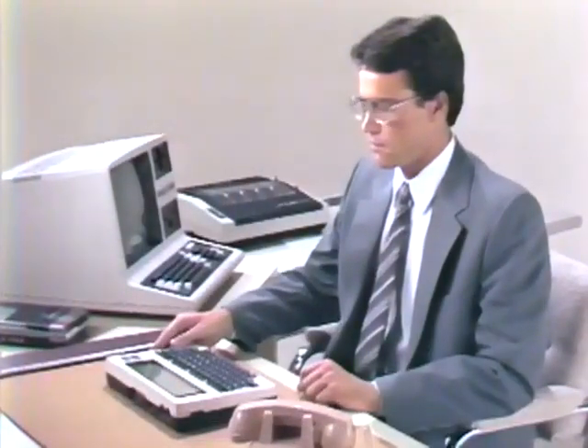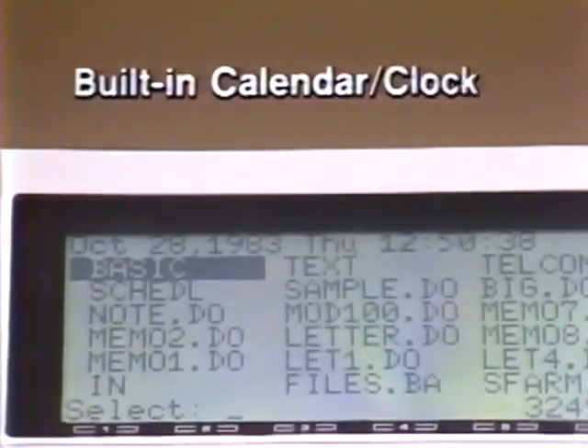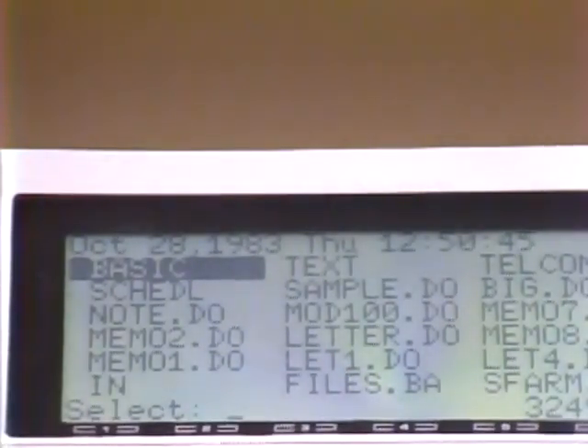Five built-in application programs come standard in the Model 100, designed for instant use by non-technical business people. These programs are provided in read-only memory and are at their fingertips from the moment they turn the Model 100 on. In the main menu format, a built-in clock gives month, date, year, day of the week, and time — a feature like this is always important to the busy executive.